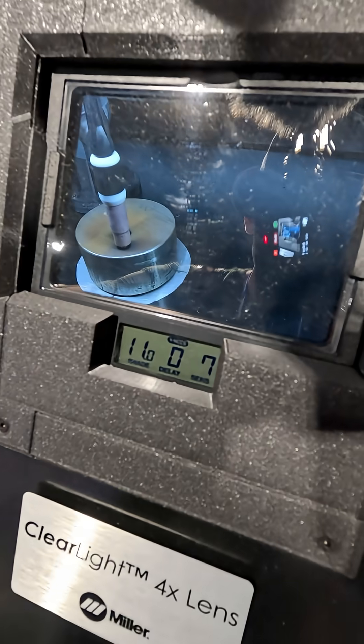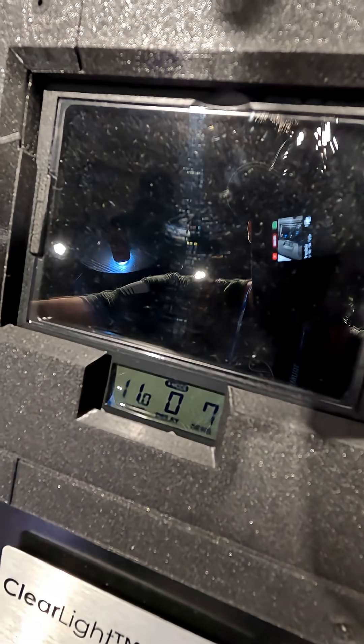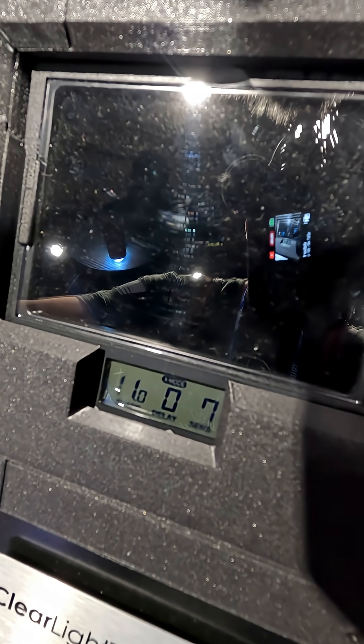So then they have a simulation of the arc. I'm going to fire the arc and have a look through here. Look at the clarity — you can still see the puddle and the surrounding workpiece. Now look back at the competitor's lens. Still pretty good, but not quite as much clarity.